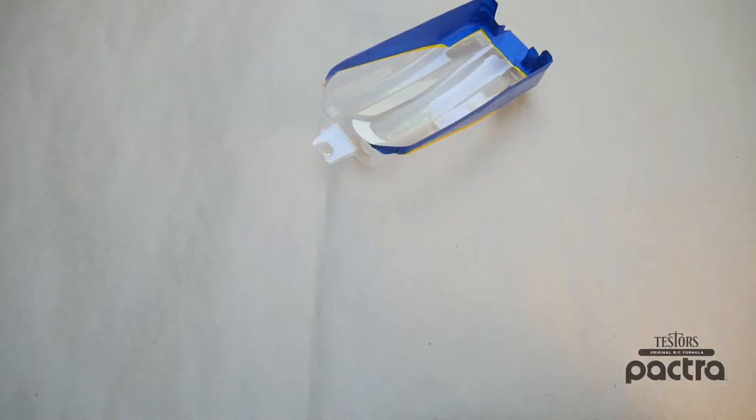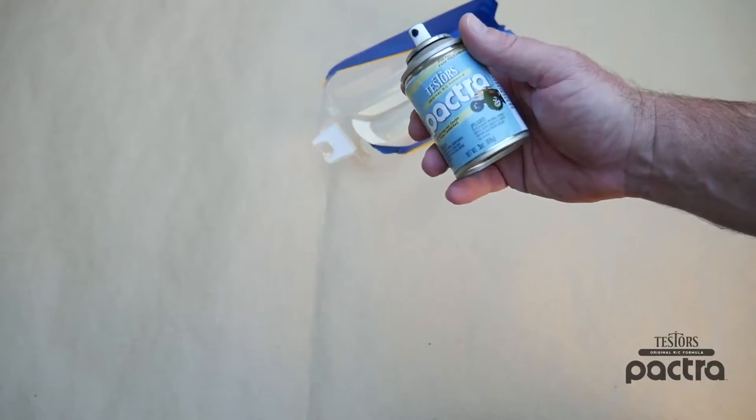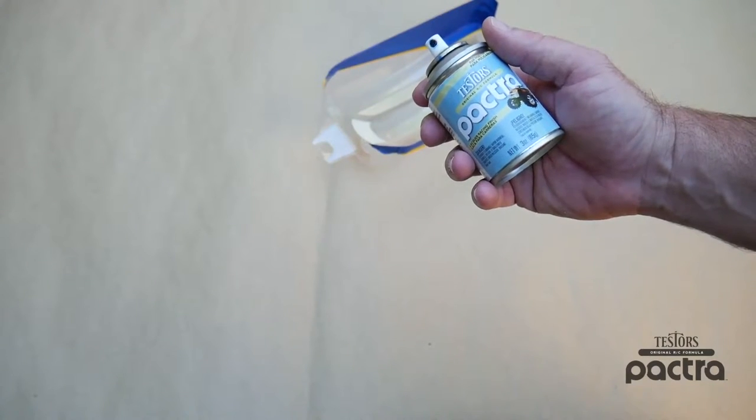When painting you want to make sure that you're in an outdoor environment and you want to make sure that the ambient temperature is about 70 degrees or higher. I went ahead and grabbed my Metallic Blue paint, gave it a good shake, and I'm ready to start painting.